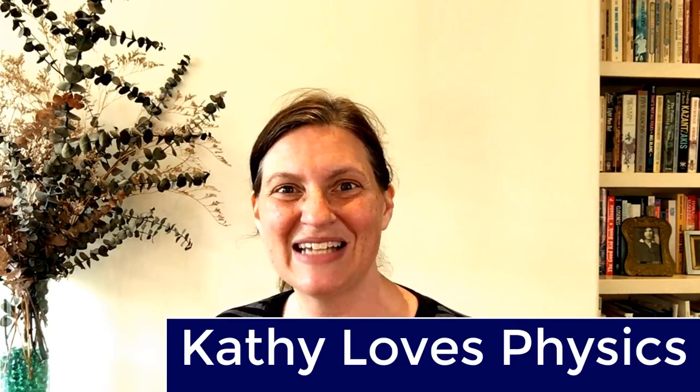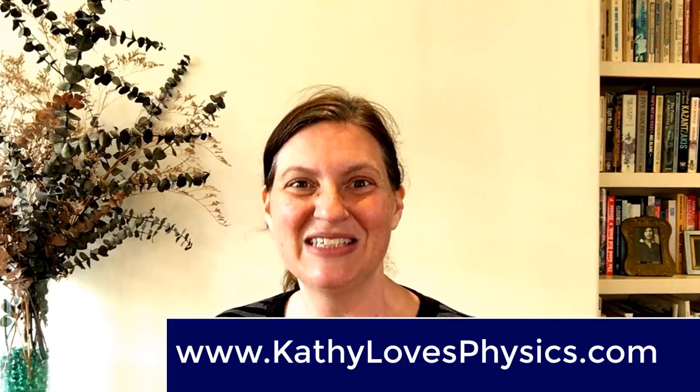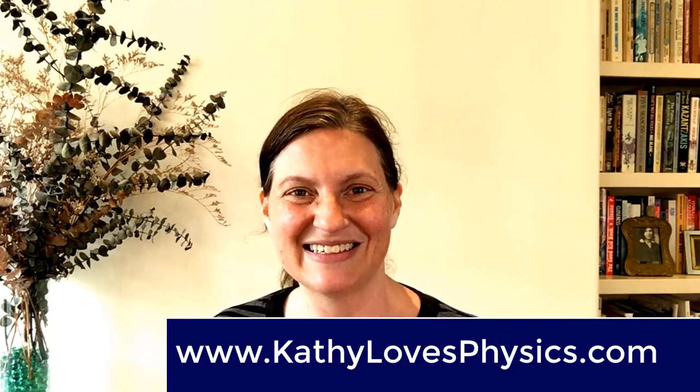Thanks for watching my video. Please remember to give it a nice thumbs up. Also, make sure to check out that video about how Volta invents the battery — it's a good story. Finally, if you want to know how a modern battery works, watch my video "How a Battery Works: A Simple Explanation for Adults." And make sure to join my YouTube page called Kathy Loves Physics, my Facebook page called Kathy Loves Physics, or my website at www.KathyLovesPhysics.